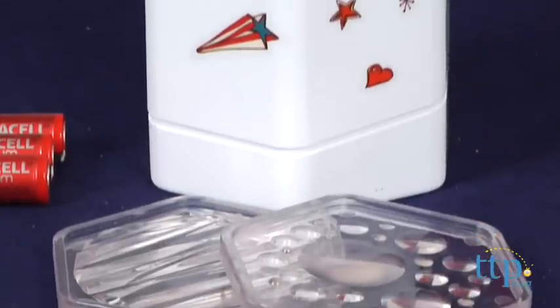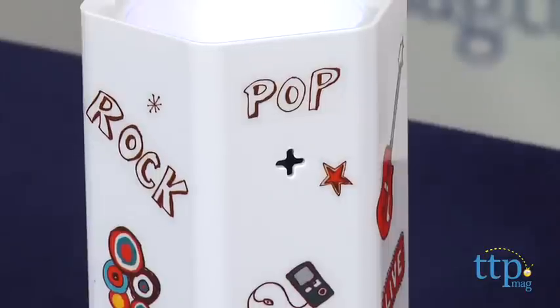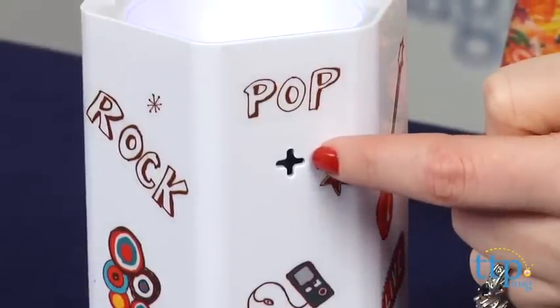For best results, position the Light Show DJ next to the speaker of any audio source with the Light Show DJ's microphone angled toward the speaker.